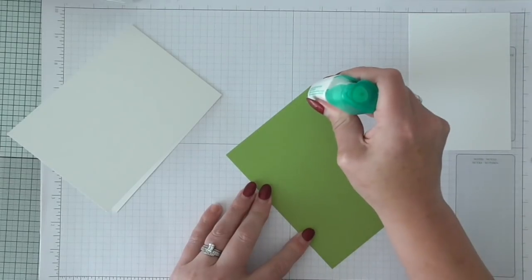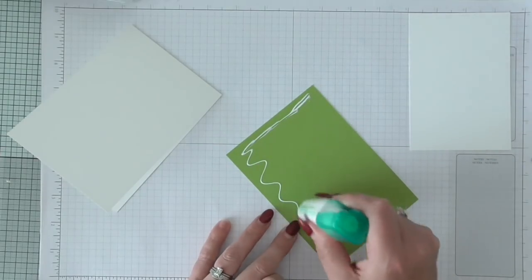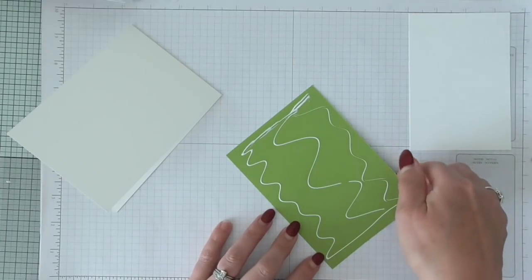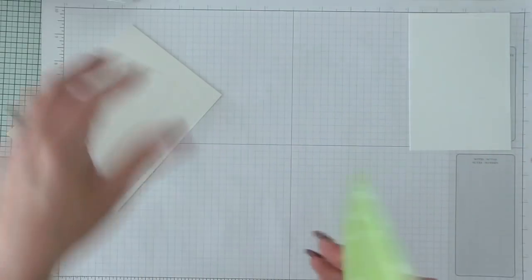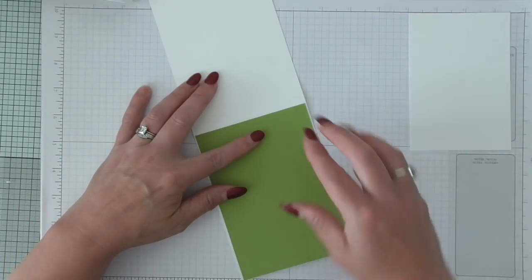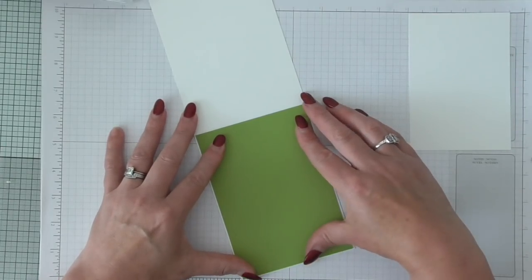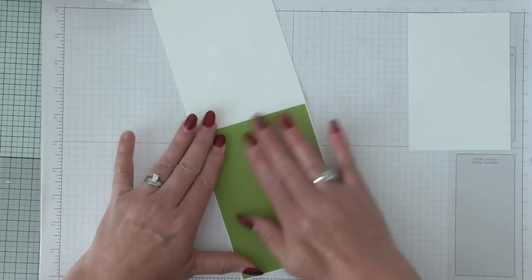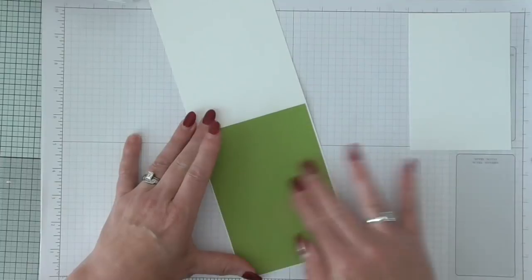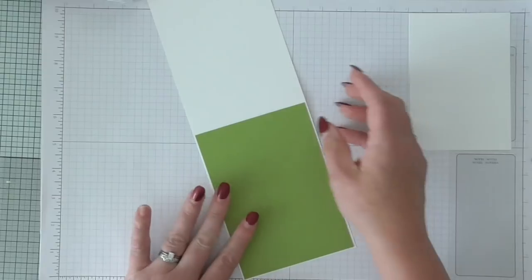I think I need some more glue — there we go, sometimes it just gets a little bit of a skin over the nozzle and you just have to nip it off. So we're going to stick that on there like so. It's a very very small increment so the wet glue will help me get that straight. Press that on. It's a lovely shade of green, it's granny apple green, one of the new colours.